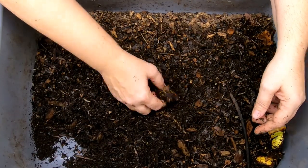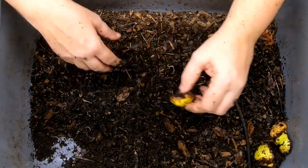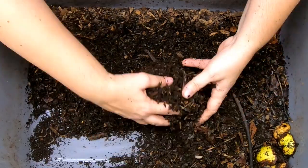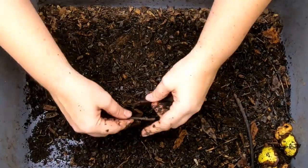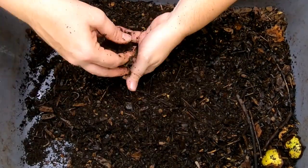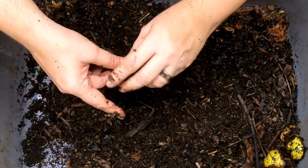I'm just going to turn things over here, putting all the food that I find and pile that up in one spot. It does seem a little dry, so we will definitely be giving them some moisture.